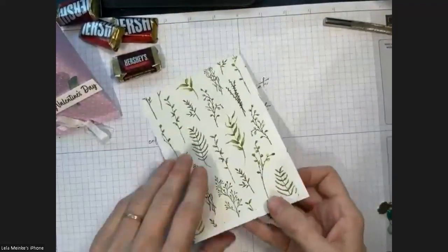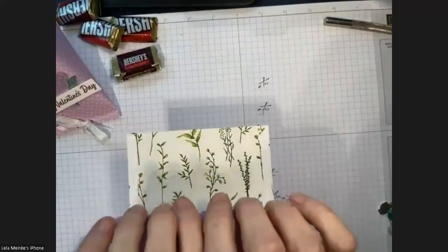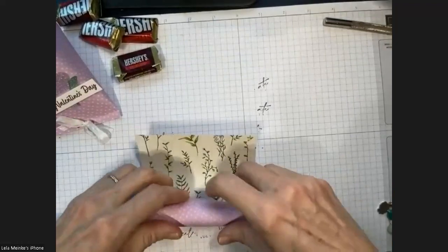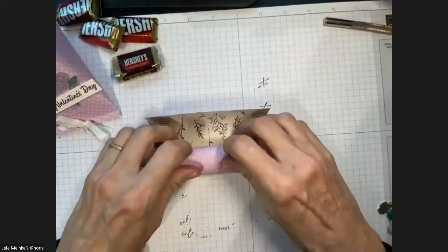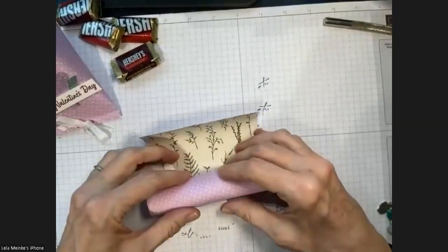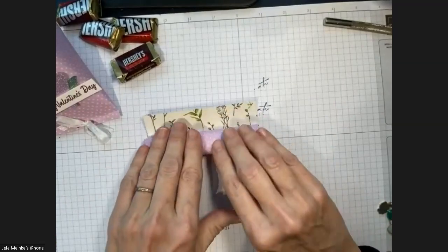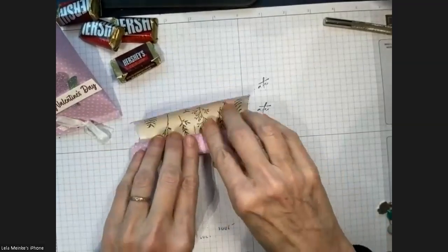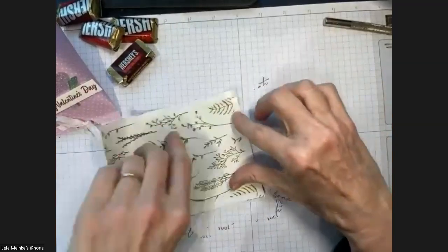Now we're going to break the fibers of the paper gently — I'm going to roll it. You could do this with any designer series paper for any event. I'm doing it for Valentine's Day, but you could very easily do happy birthday, happy Easter, or any occasion. I'm just very slowly breaking the fibers, not bending or creating crease marks — just rolling it, loosely at first, then a little tighter as I go.